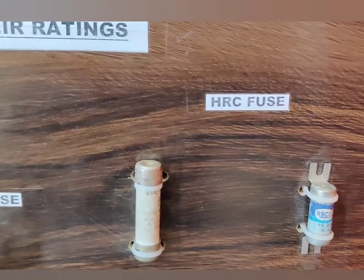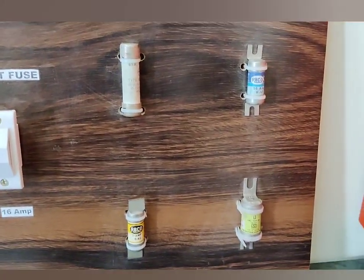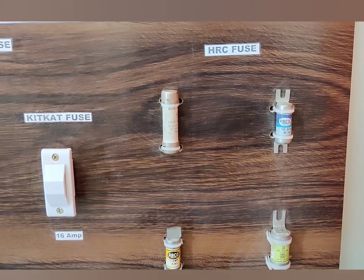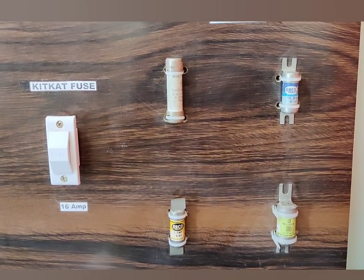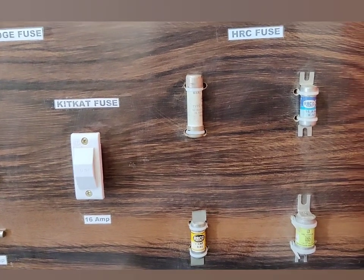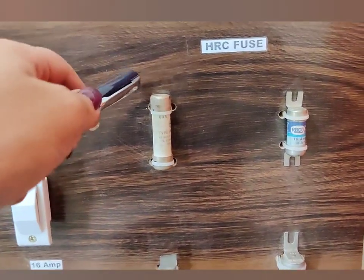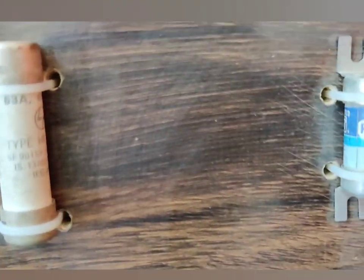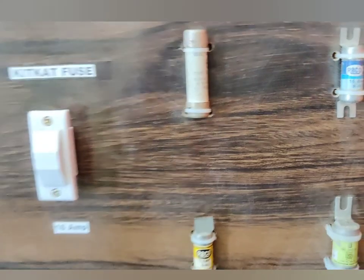The next are the HRC fuses, which are also known as high rupturing capacity fuses. These are different types of HRC fuses. HRC fuses are different from normal fuses because the current carrying capacity of the HRC fuse is much higher. That is why HRC fuses are used in the power system for protection. They consist of a heat-resisting ceramic body with metallic end caps, and their current ratings include 63 ampere and 16 ampere.